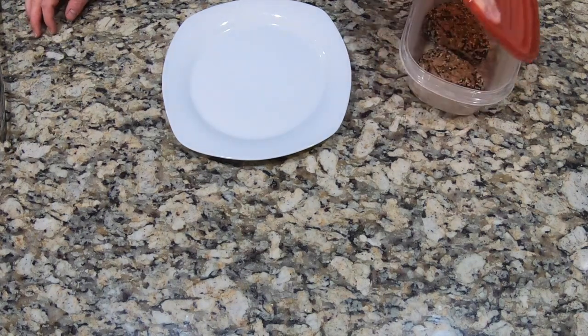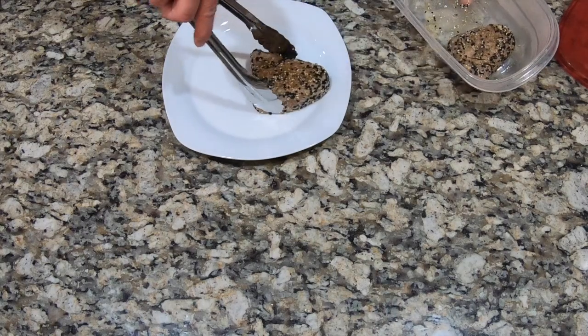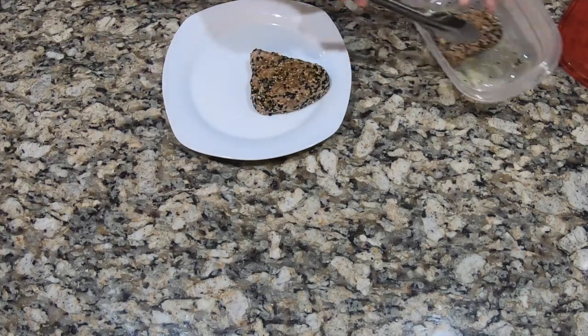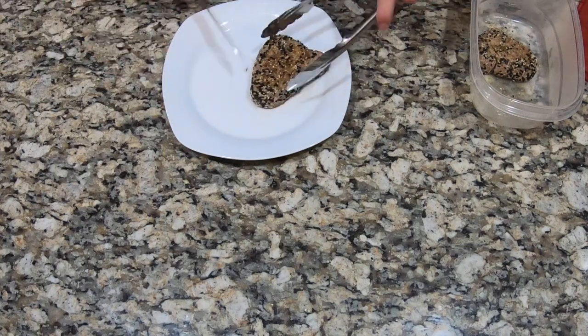Our tuna has been in the fridge for a while now. We're going to take it out and slice it thinly.